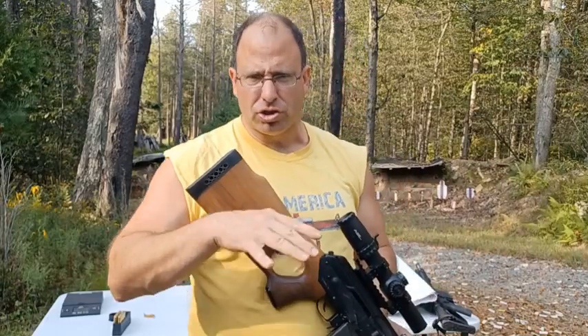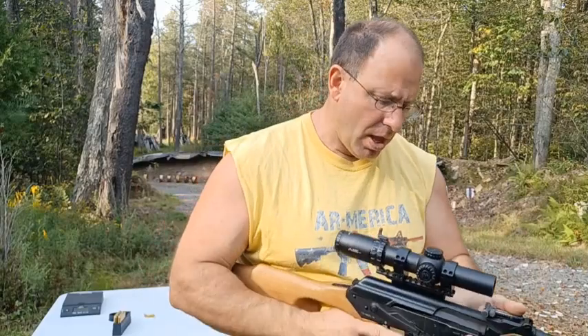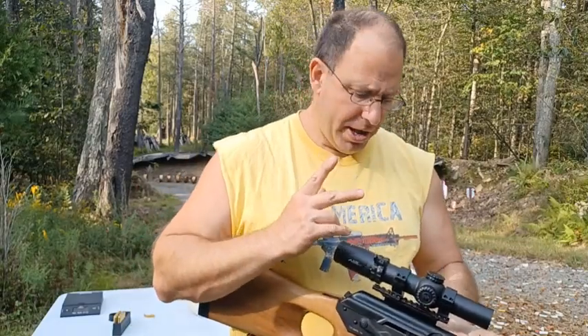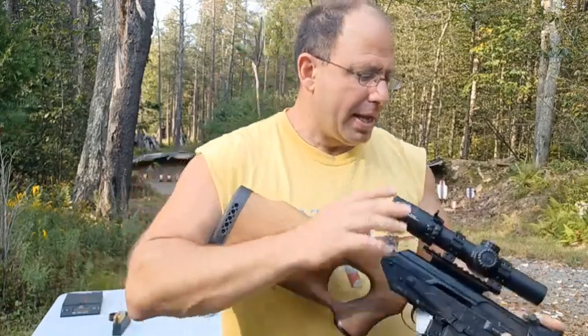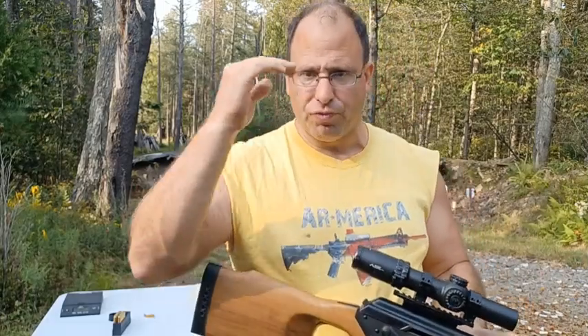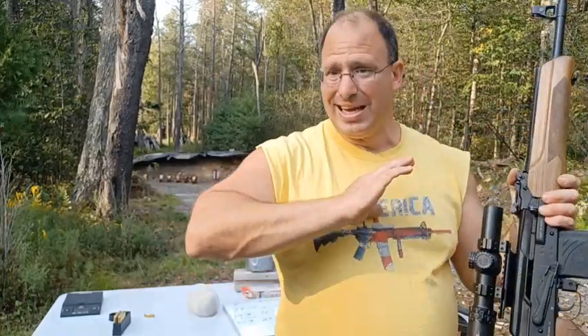I didn't have that problem so much this particular time. The Primary Arms 1-10x28 SLX is a 1-10 scope, but it's a second focal plane. If this was a first focal plane scope, no problem — because this goes up to 10 magnification, I could dial back to six or five which would give me a more forgiving eye box. But since it's a second focal plane, I needed to use the bullet drop compensator. At 300 yards I was using the 1-mil line and at 400 yards the 2-mil line, and those mill lines needed to be accurate, so I had to be at 10 magnification. That's the problem with a second focal plane scope, and the reason why I don't buy them anymore.